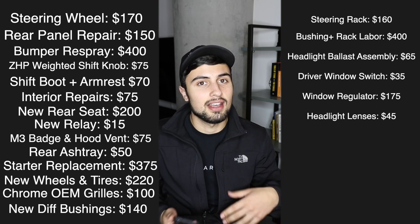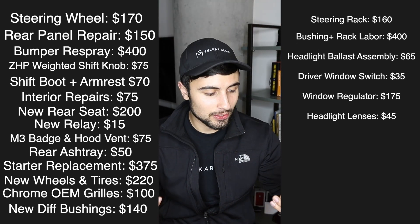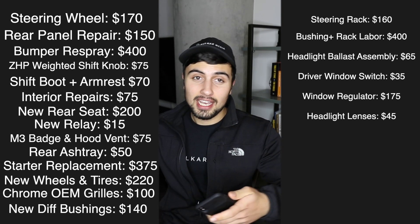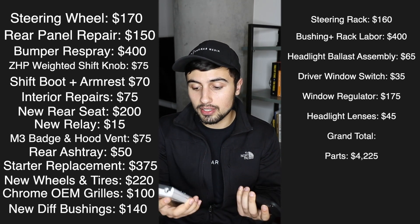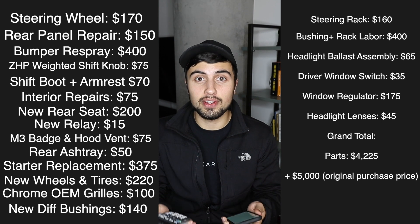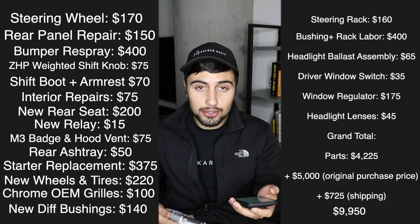So how much did all this cost? The grand total of this cheap M3 build: taking all the parts — $4,225 — plus $5,000 for the car, plus $725 to ship the car, comes to a grand total of $9,950. There are probably still a couple of things I'm missing and still need to buy, and that doesn't include registering, titling, and all that. I'll do a complete breakdown at the end.